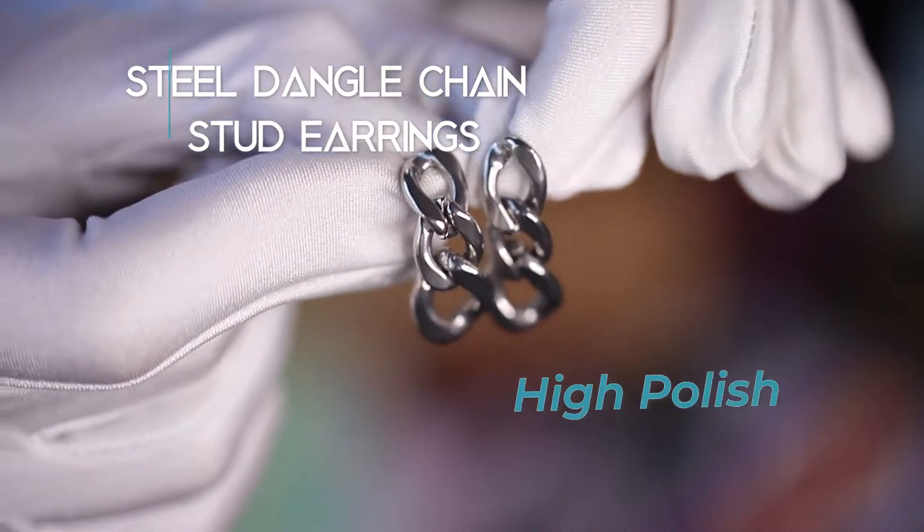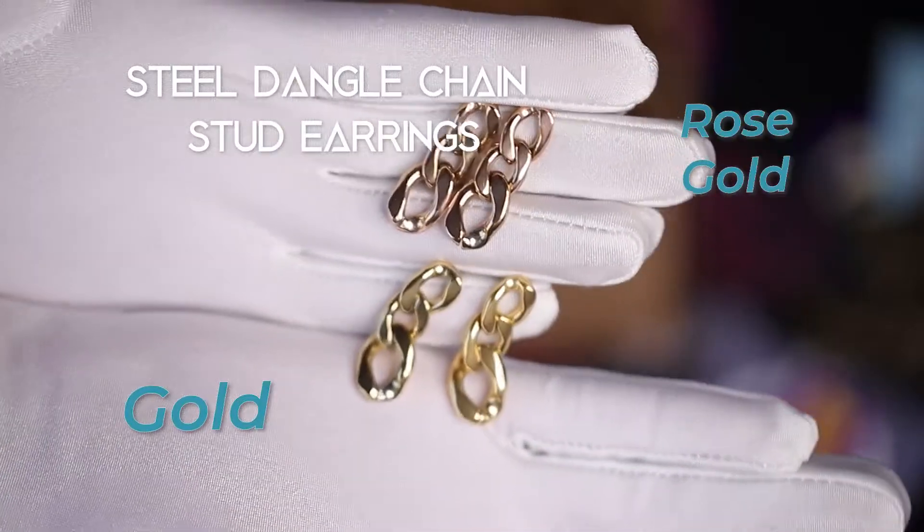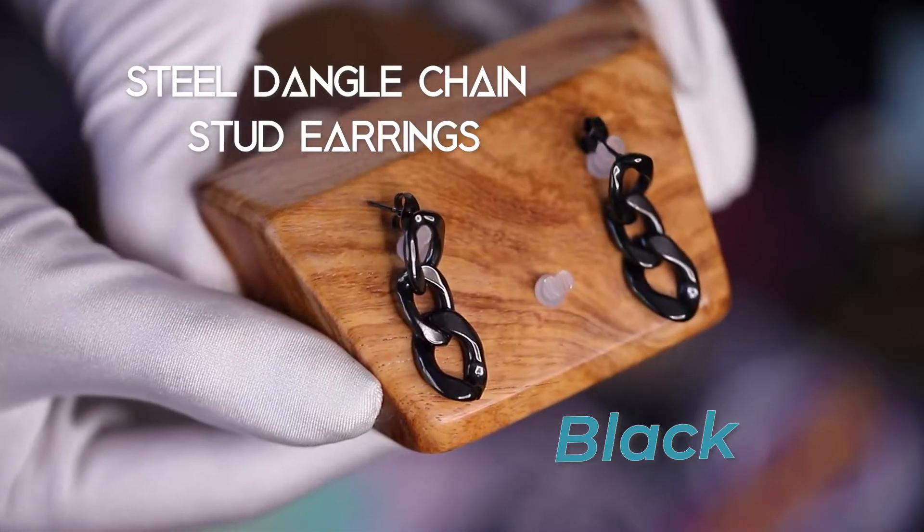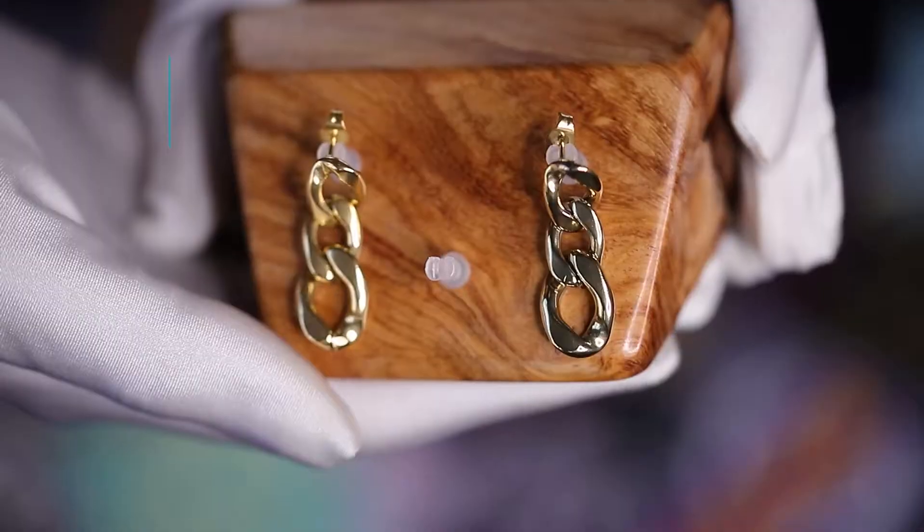Leave your mark with these steel dangle chain stud earrings. Whether you rock the high polish, gold, rose gold, or black, you are sure to leave an impression. Add these 20 gauge pieces to your collection.